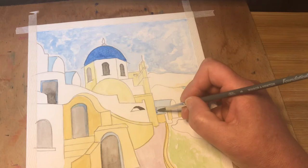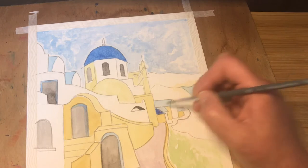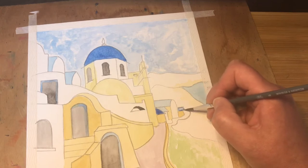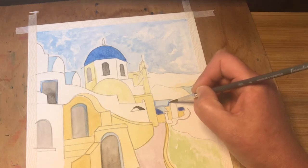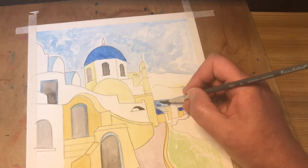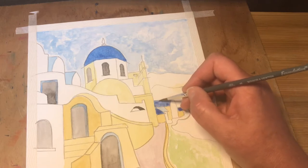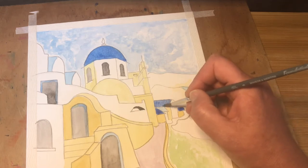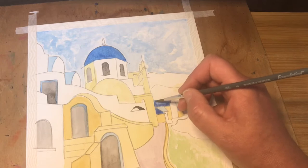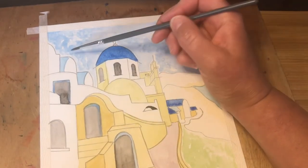We'll put some of the darker colour on the roofs of these little buildings in the distance, and we'll do exactly the same with the ones at the top here.